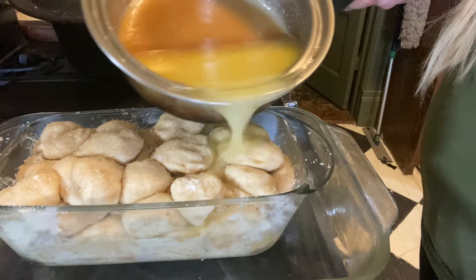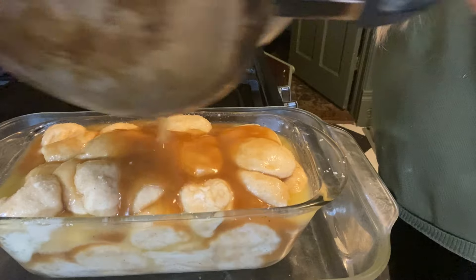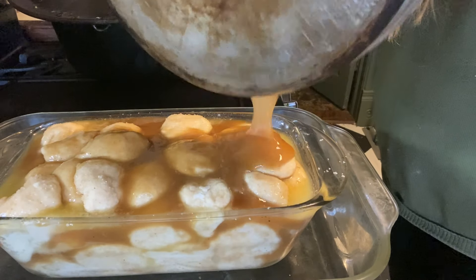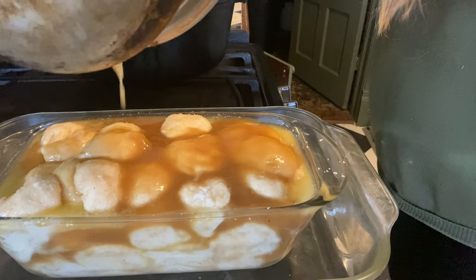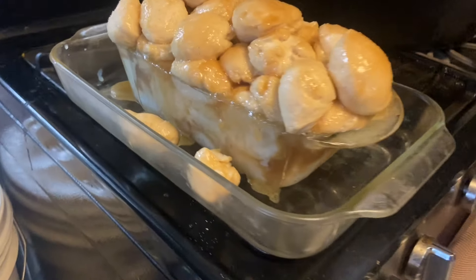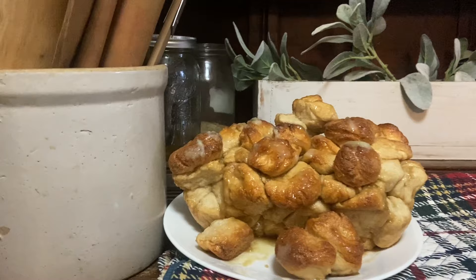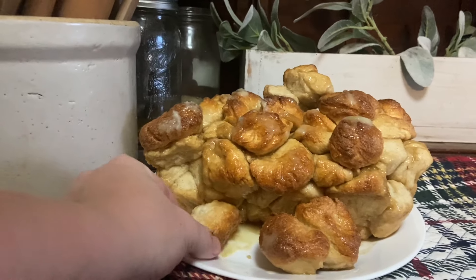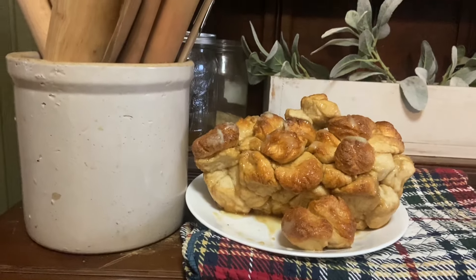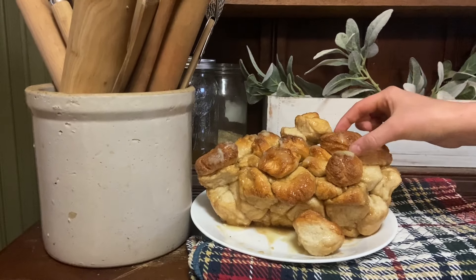I realized I might have an issue with my pan decision because I could not fit all of the sauce in it. I ended up having to pour some off. Then I went and milked and came back, and it had started to rise even more and was definitely overflowing out of the pan. But I decided to just go for it and cook it anyway. So it's not the prettiest loaf of monkey bread, but it's still very delicious and it's still going to be eaten by my family as a little pre-Christmas snack.